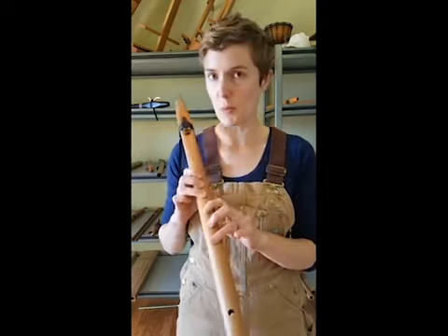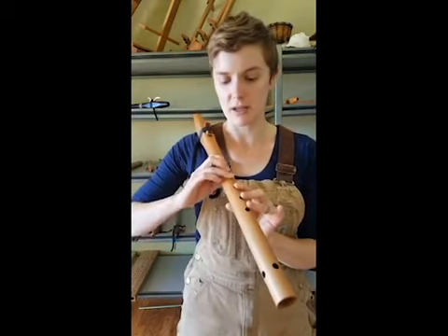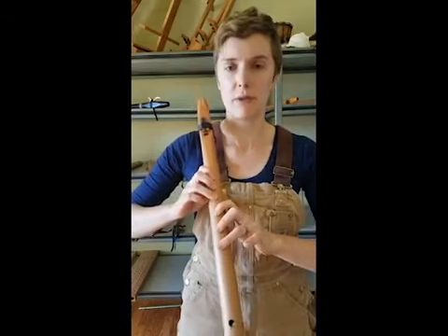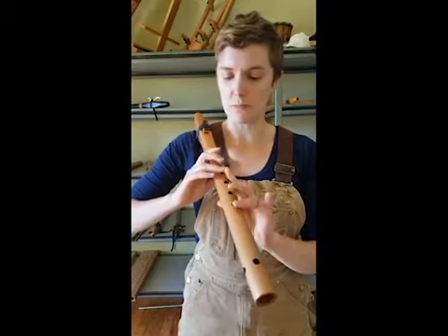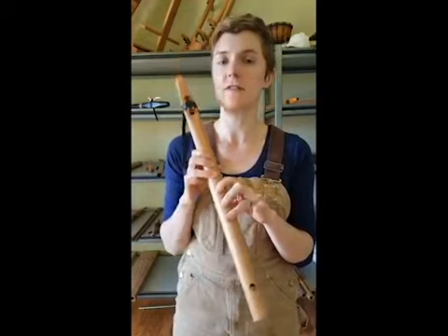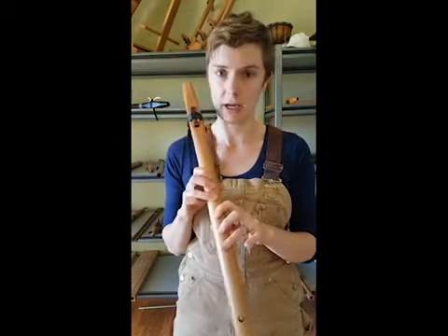The first most common problem is not covering the fingering holes all the way. This happens to everybody when they first start playing their flute. You should be able to fairly comfortably reach the fingering holes on your flute. If it feels really uncomfortable on your hands, you might need to consider getting a smaller key.